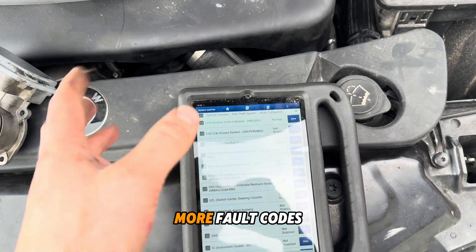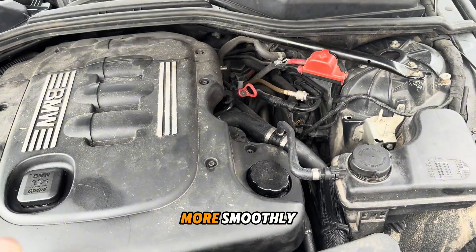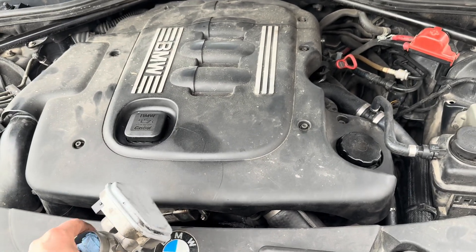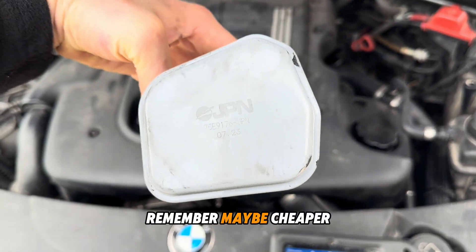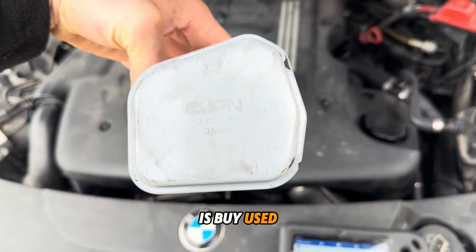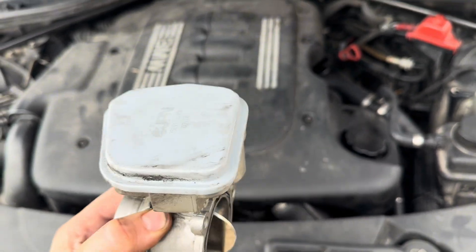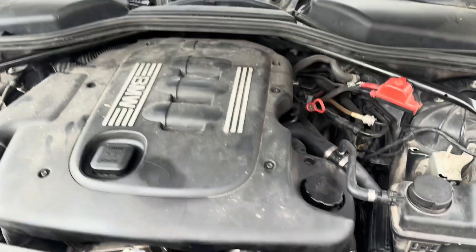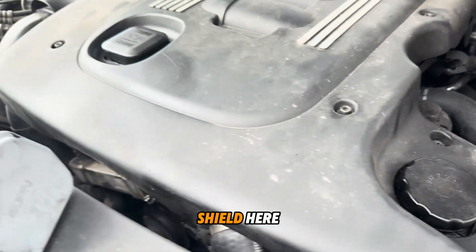Now there are no more fault codes and the car runs more smoothly. Remember: buying a used original part is often cheaper than buying a new alternative one. The valve is located under this plastic shield here.